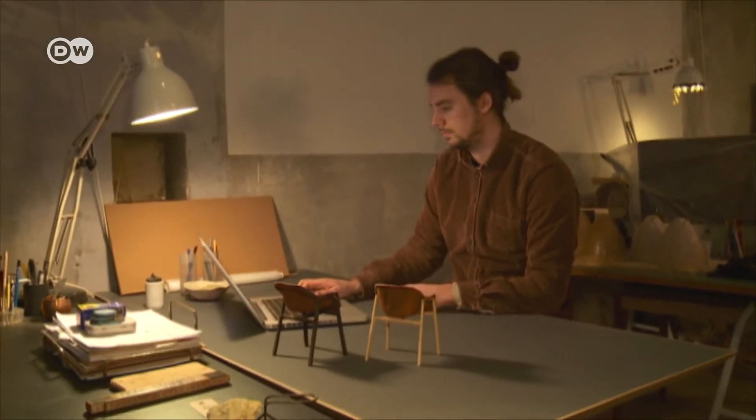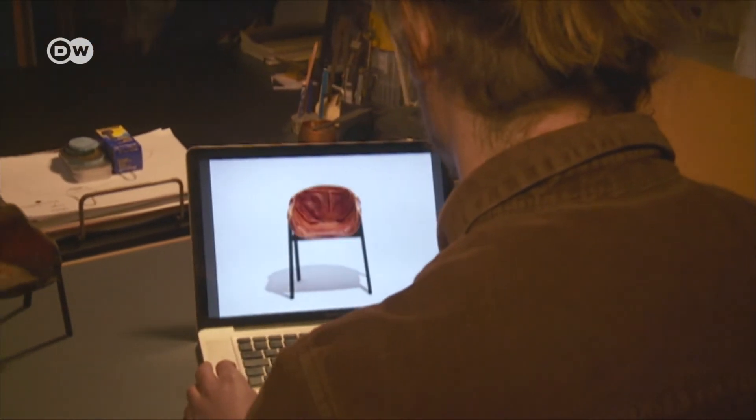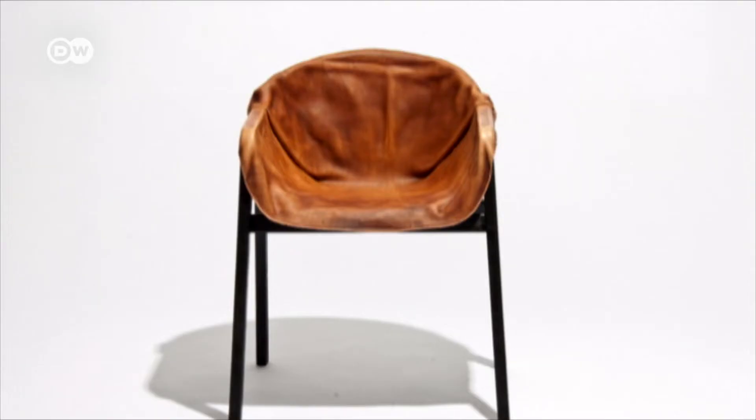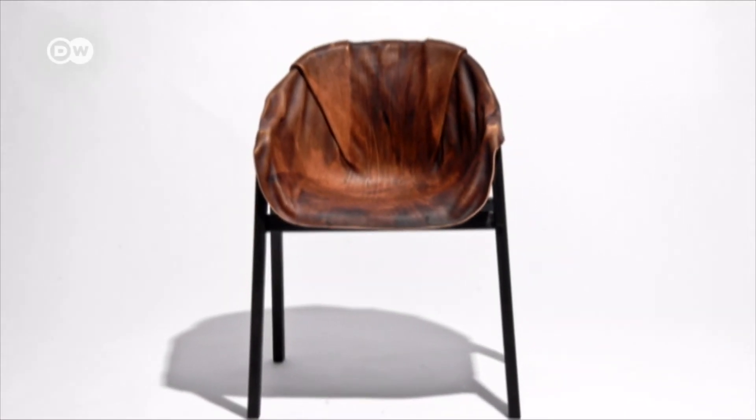Nikolaj Steinfart-Thomsen has even won a prize for his eco-friendly design — the Swedish Green Chair Furniture Award for his hardened leather chair. This is an alternative way of creating shape or design that you normally see in materials like plastic. In this chair, everything is a natural process and you're not adding any toxic material.